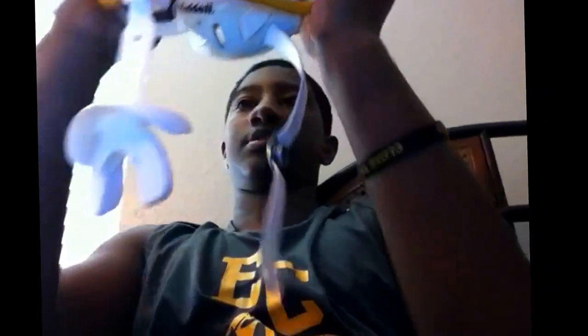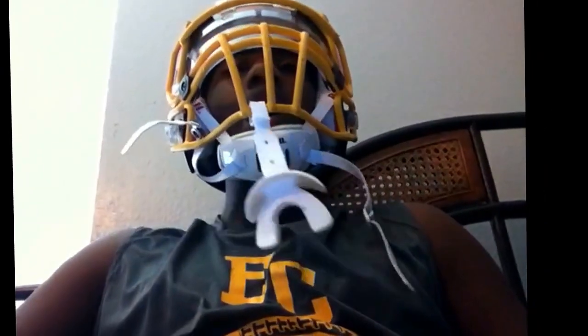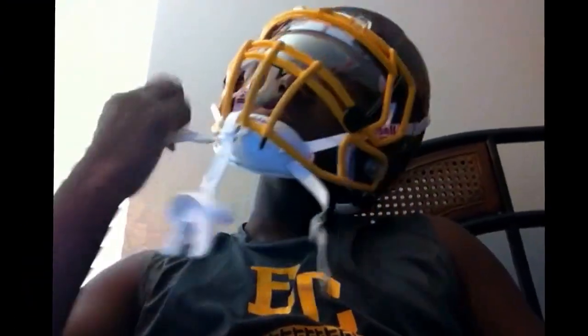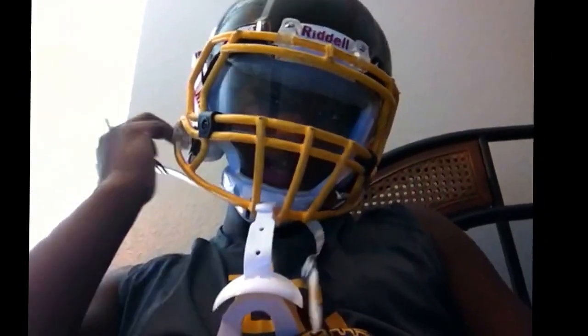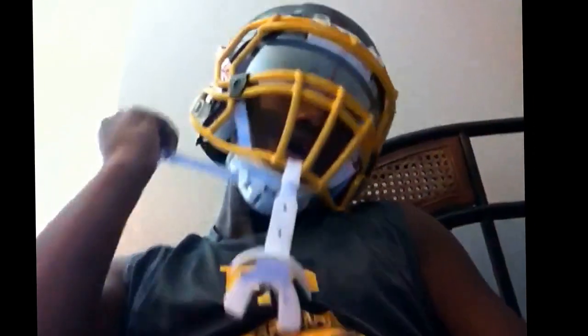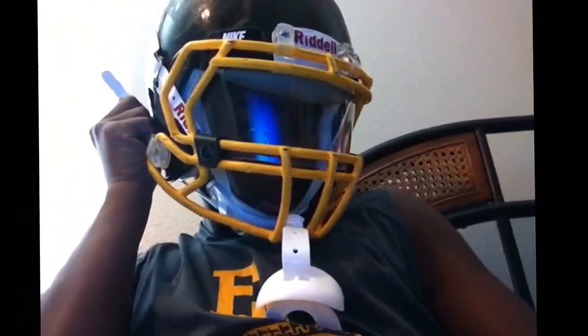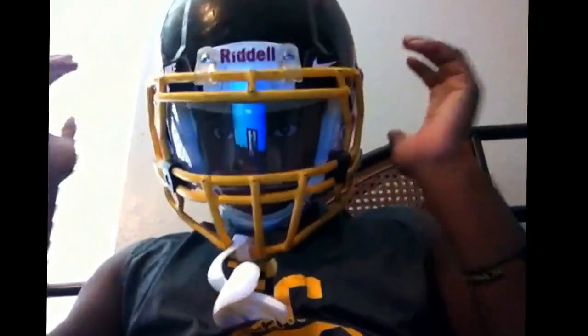I'll put it on my head so y'all can see. It's a Nike visor. There you go — the side won't hit.